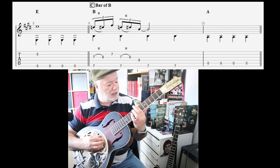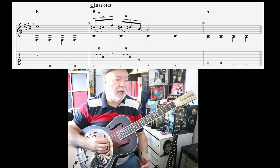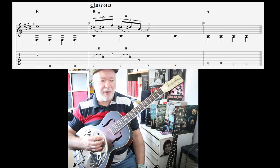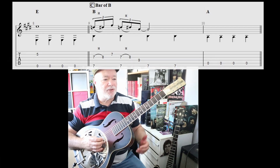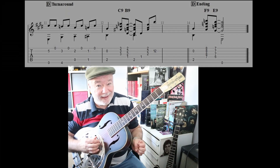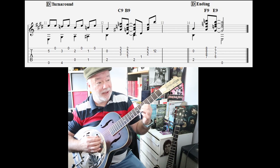Sorry, I forgot to mention - go to that A bass, practice getting that. You go back to the A chord, practice getting that A bass in there straight after that. Now let's go to the turnaround. It's a nice turnaround - it's a bloody hard turnaround. Let me do it nice and slow. In fact, I can only do it slow at the moment.